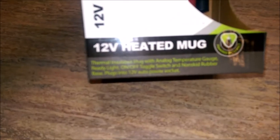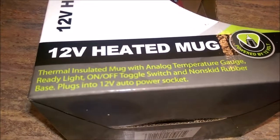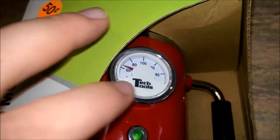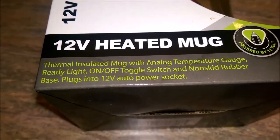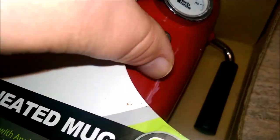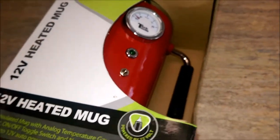And if my camera will focus — because I am using my cell phone — there we go. Thermal insulated mug with analog temperature gauge, which is this thing right here. Ready light, on-off toggle switch, and non-skid rubber. It's got an old-school metal toggle switch. Very, very steampunk, if you will.